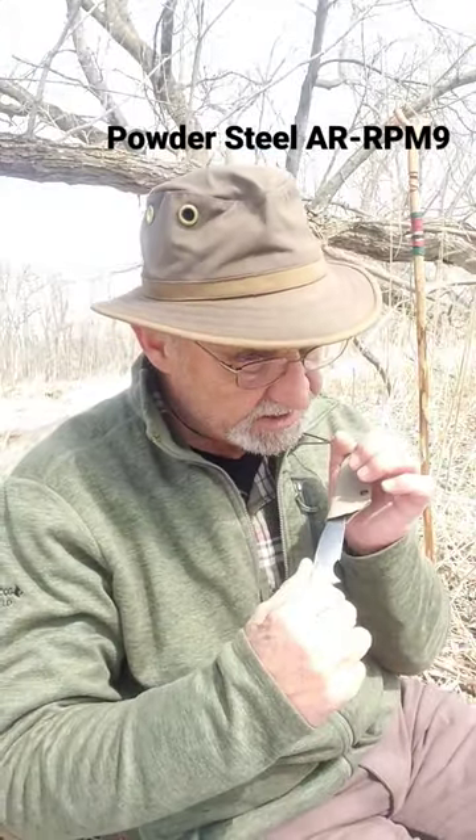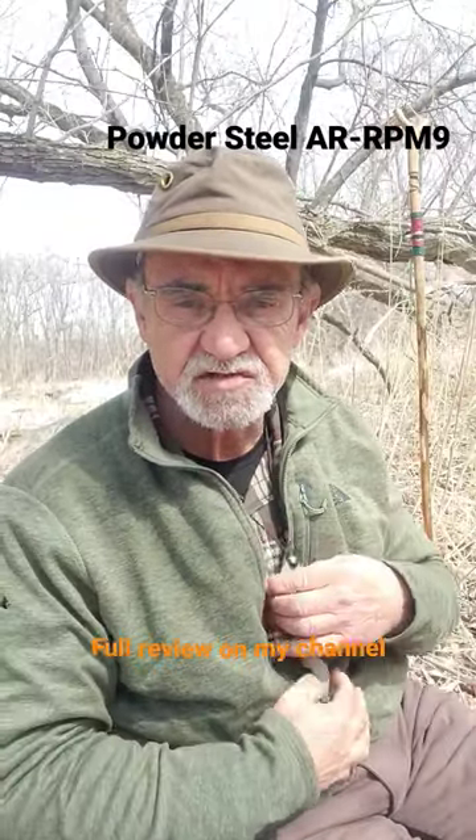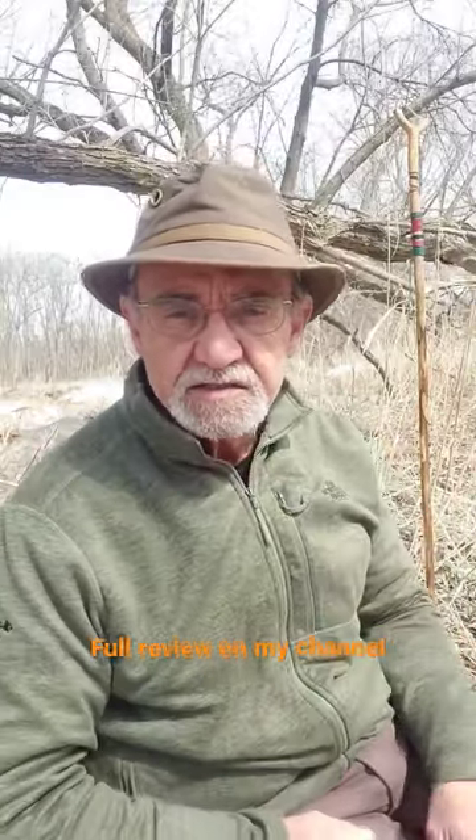Look at that — nice and thin. Plastic handle. Sits in there nice and snug. Just like that. Hangs on your... not going anywhere. Thin enough where you don't even notice it.